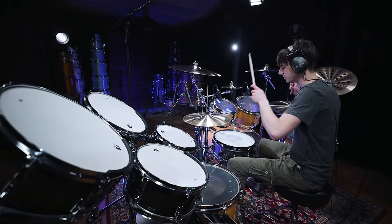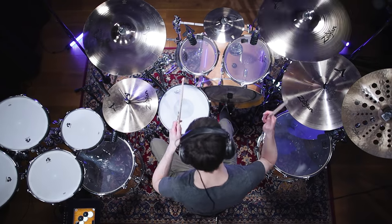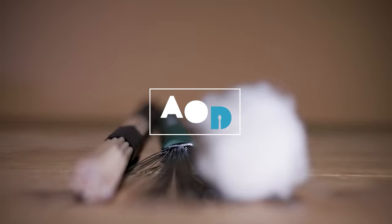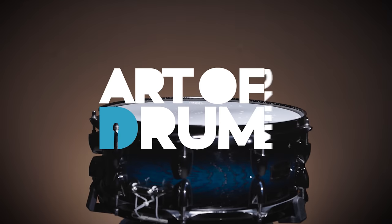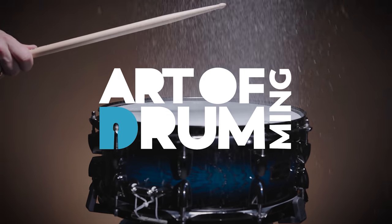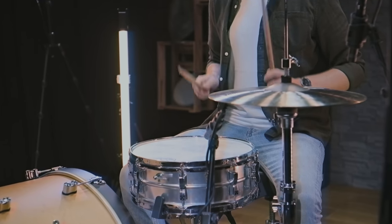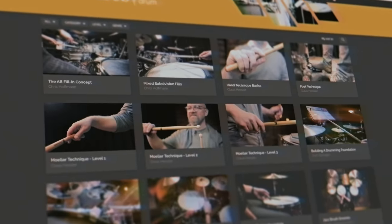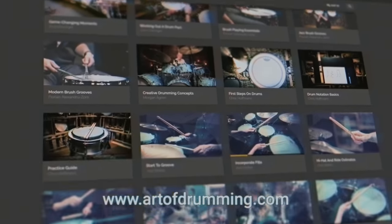Linkin Park is one of the most successful bands of the 2000s. Let's check out Rob Burden's drum sound. Art of Drumming is not just a YouTube channel, but also a free platform where you can find numerous drum-related courses filmed by major international artists. Head on over and join our growing community!